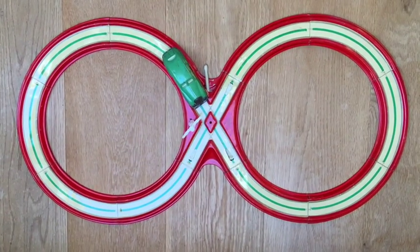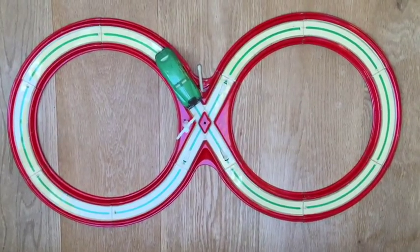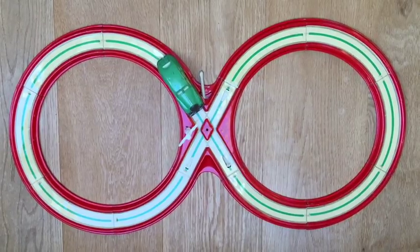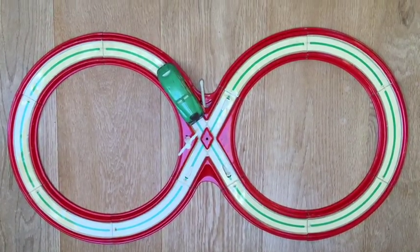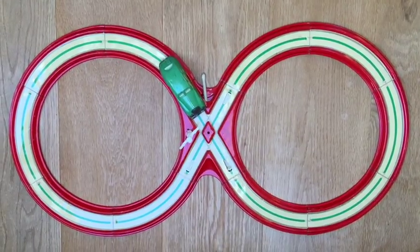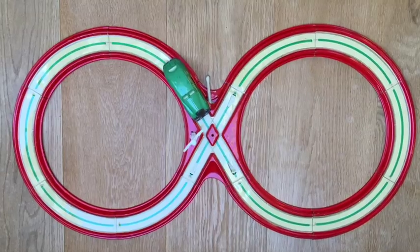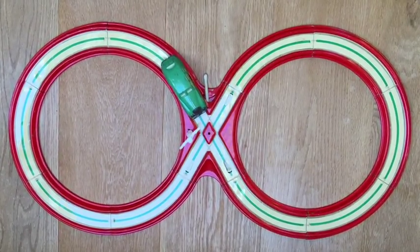What we have here is a Technofix number 269 Autobahn with a stylized Saab DKV auto car. There's a signal man. It's missing its key for winding the car up and the legs from the man.